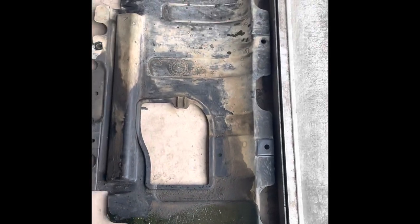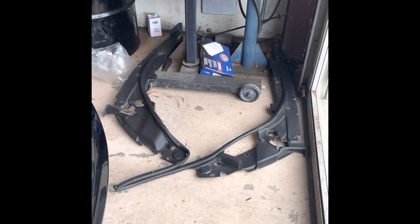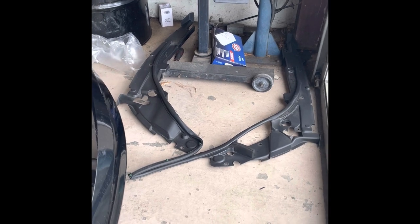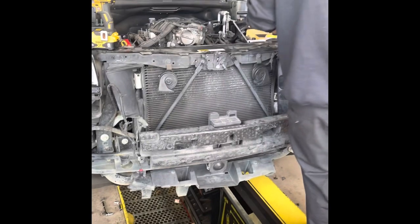Alright, so to do this job, first things first, you got to go underneath and remove that skid plate. Then you come back up top and remove the plastics on the side for the fenders. And of course you got to remove the front bumper.